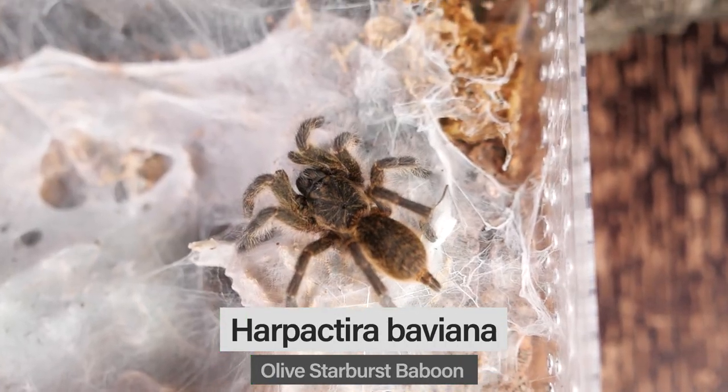The number 10 spot belongs to a species of old world tarantula native to South Africa. This species — in fact this entire genus — I believe makes great beginner old world tarantulas. So if you're getting your first old world tarantula after keeping new worlds for a while, this is a genus I highly suggest. It grows to about four inches, is a heavy webber and obligate burrower, prefers arid conditions, and usually retreats before giving any defensive posture. That's the Harpactira baviana, or the Hanover Olive Starburst Baboon.